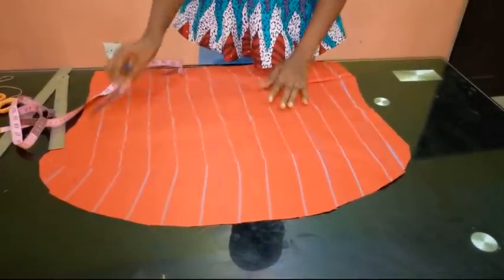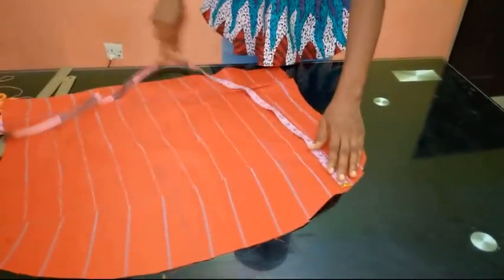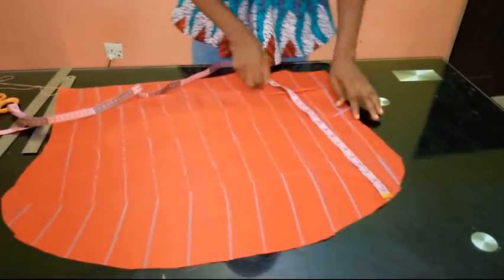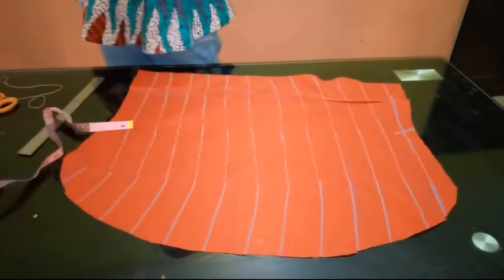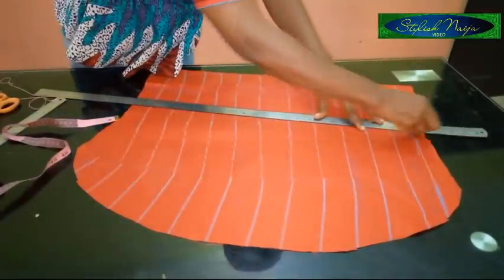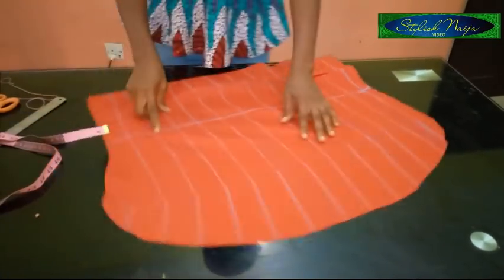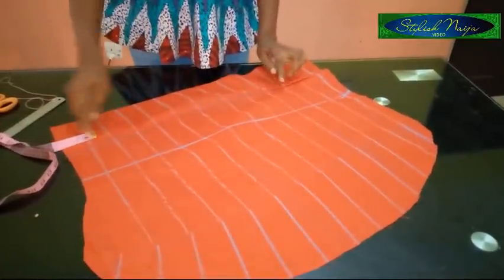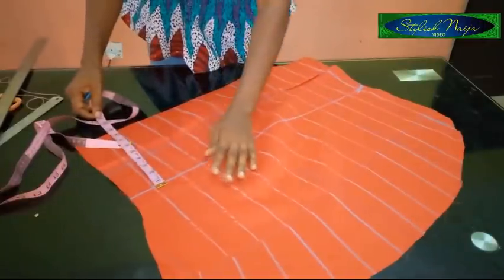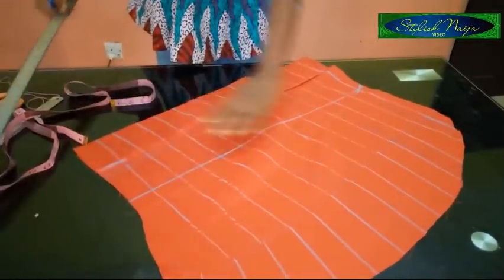The next thing is to put a line for the top part. If you notice on this kind of smocking, the top part has long straight straps while the middle-down part has rough folds, ruffled and round. I'm going to mark out the parts I'll use for the straight straps - so I'll mark 11 inches here. On this 11 inches I'll do the straight long straps. From the arm part joined, I'll also mark about five inches from that point for the ruffle section.